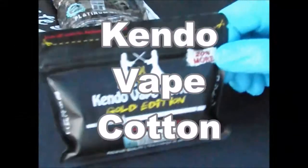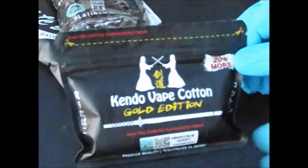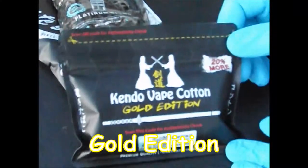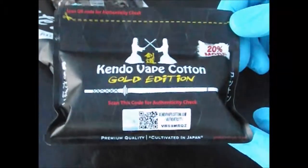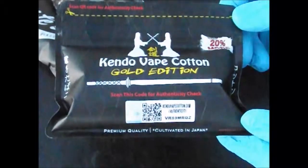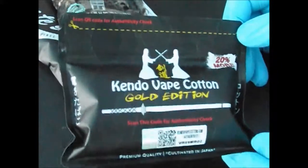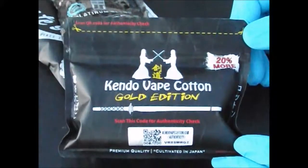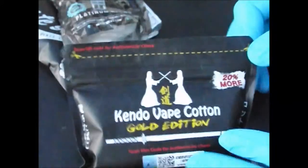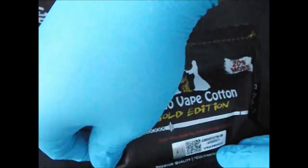Now, this right here — we've got number four, just in order. In my opinion, I've heard the hype. I wasn't sure. I know I always wanted to try it because everybody that did — the purists, if you will — they raved about it. And for good reason. This has changed the way that I look and think about cotton completely.